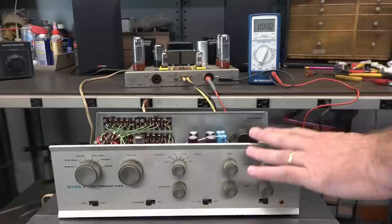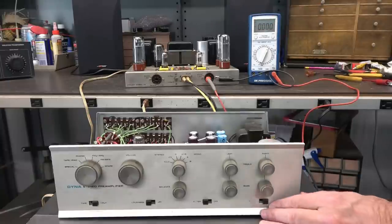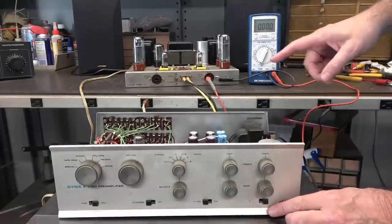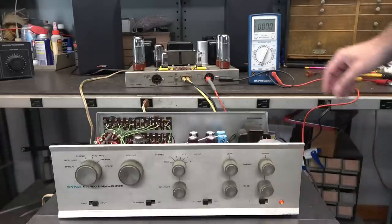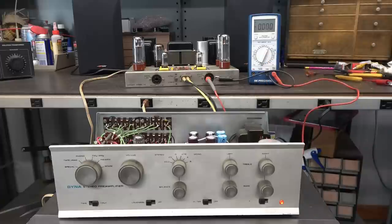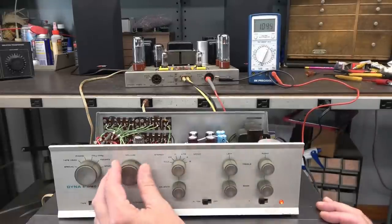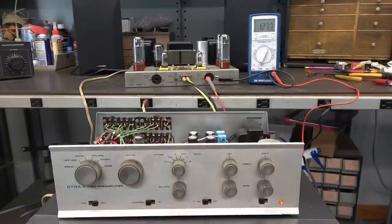We've got the preamplifier with a CD player feeding it, going into the ST-70. I'm going to turn on the preamp — we have the switched outlets that turn on the ST-70. As the ST-70 warms up you're going to start seeing the bias. I'm monitoring on the octal plug, reading approximately 1.56 volts. I have some non-copyright music in the CD player — let's see what the stereo sounds like.